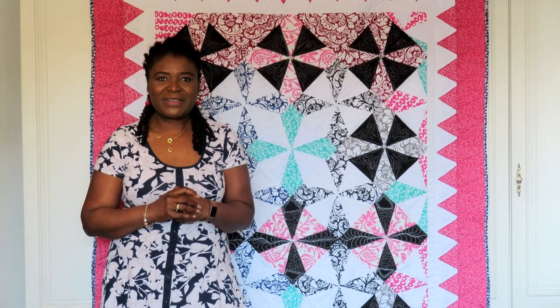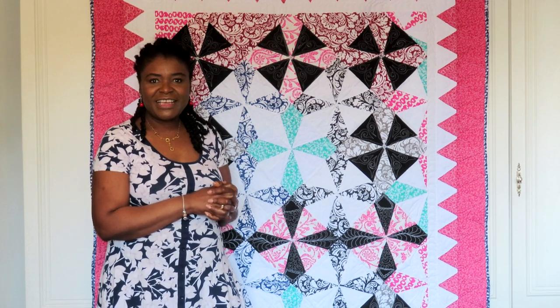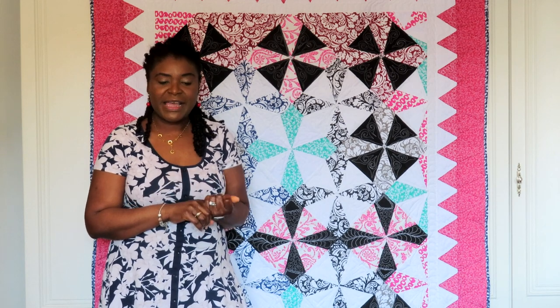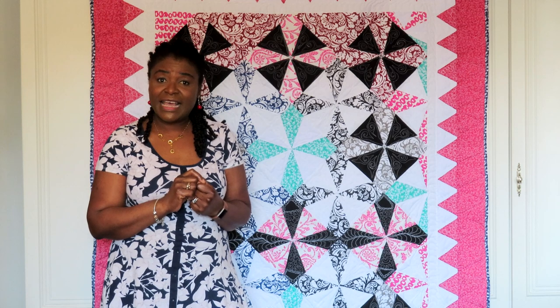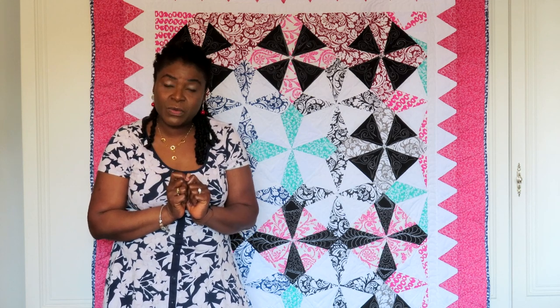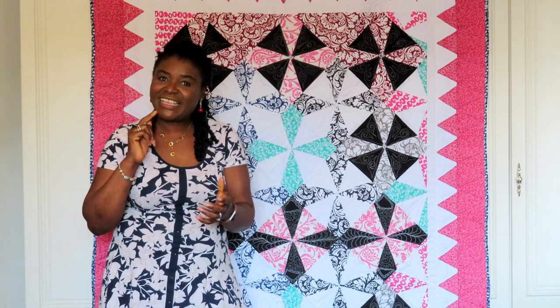Hi guys, welcome back to Craft Equipment Designs! I hope you're having a fantastic day. Today I have a really exciting project — look at this quilt! It's called a Pinwheel Star. It measures 58 by 86 inches in size, and I've made it using a kite cut from the Crazier Eights grid. It's fat quarter friendly, so let me show you how to make this quilt.